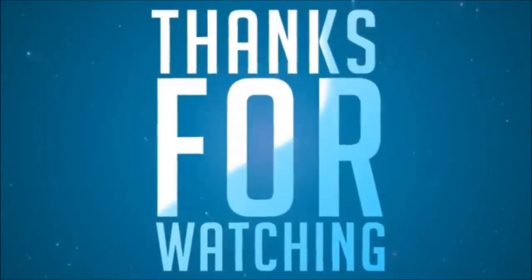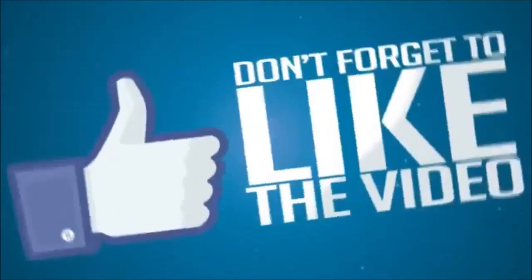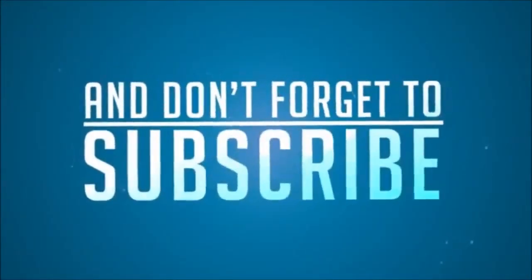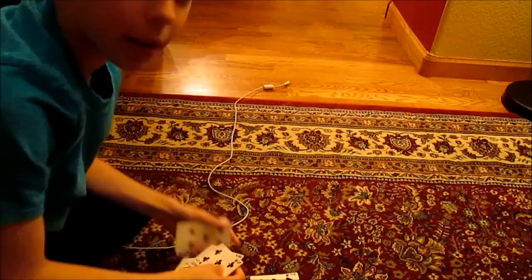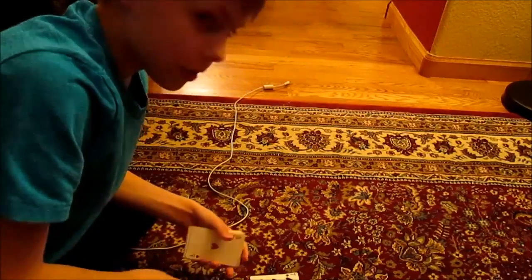So guys, hope you enjoyed this quick trick — the Lie Detector. If you did enjoy, please leave a big fat thumbs up, that'd be greatly appreciated. And if you want to see how it's done, subscribe and leave a comment below. Hope you guys all like this video and I will see you guys all next time — goodbye. Oh, I hate playing 52 card pickup, it's not fun.